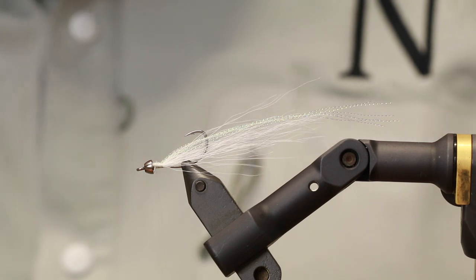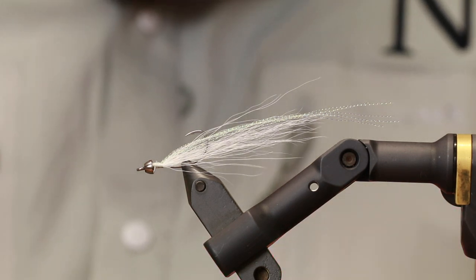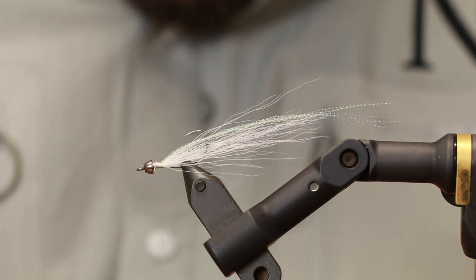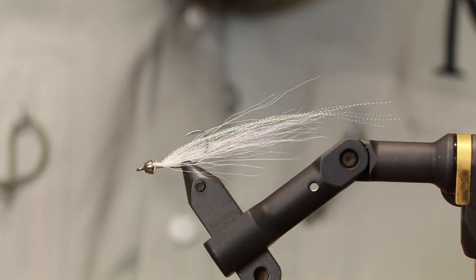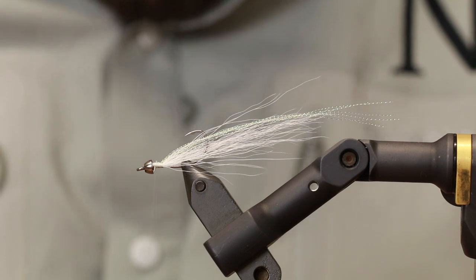Because it has this weight in the front part of the fly, it's going to sink very efficiently and have a very bouncy, jiggy walk-the-dog movement in the water.